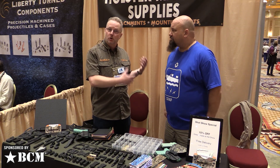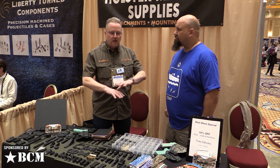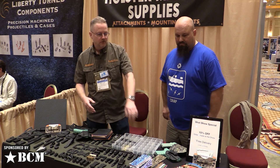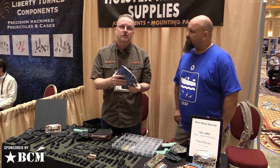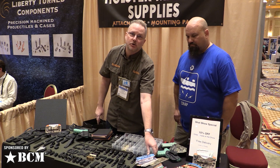Some of you know us as Holstersmith.com because that's where you come to get all your holster making supplies. We have thousands of holster making supplies already — all kinds of different patterns from Hexcam to Kryptek to Realtree. You name it. We have over 700 patterns.